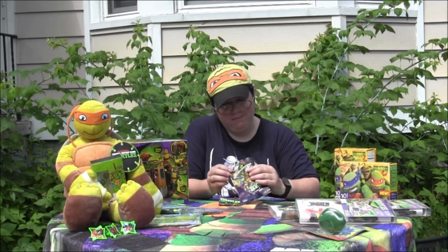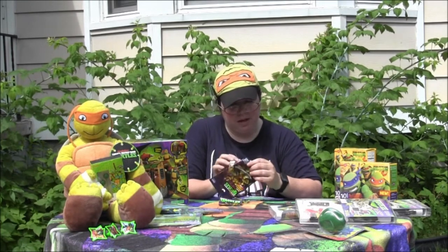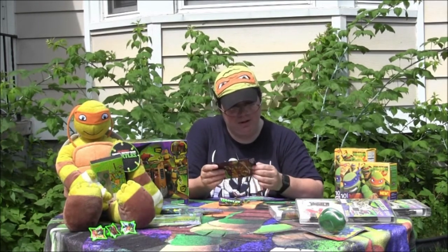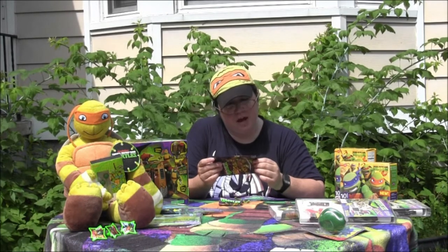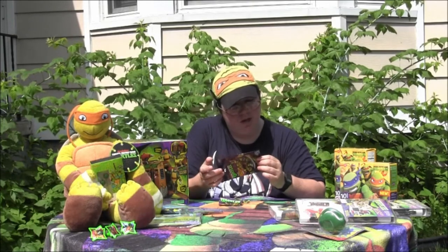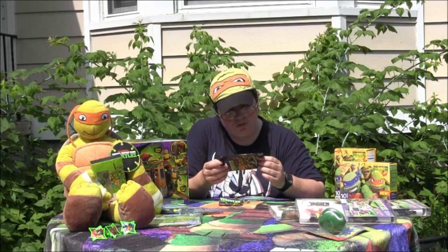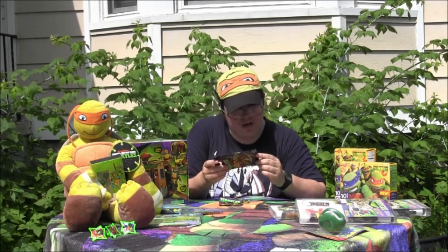The bag, as I showed, I opened from the bottom so that it was a very clean open. This is for other markets — turtles.nick.com — and for US markets it's playmatestoys.com or nick.com/turtles. This is a 2013 toy.